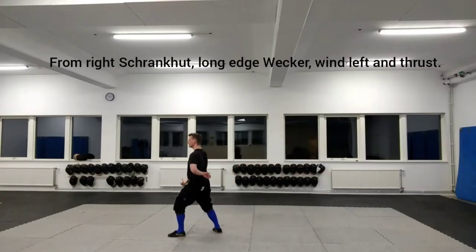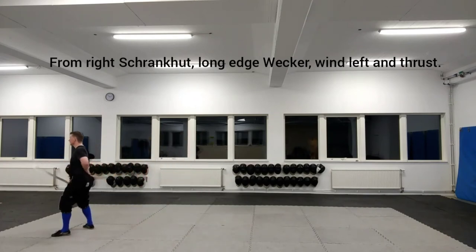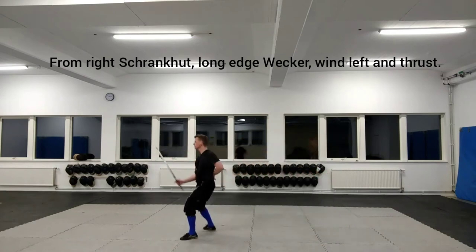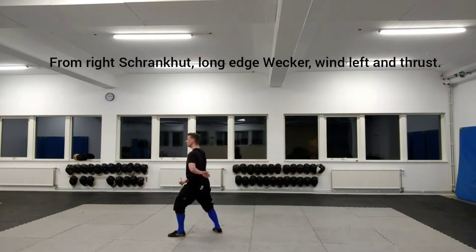From right shrunkhood, cut a long edge Vecker, wind left and thrust. Following up with winding and thrusting is suitable if you're still in a bind after the Vecker.